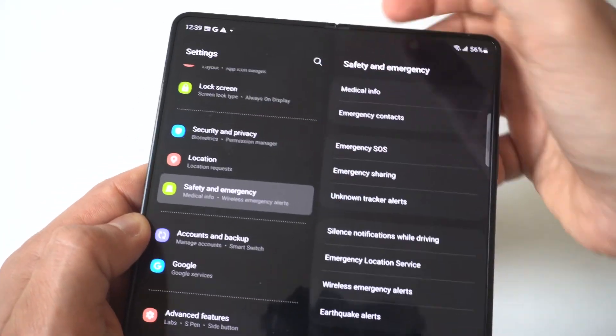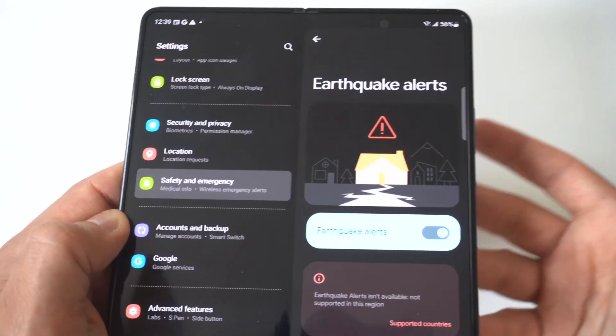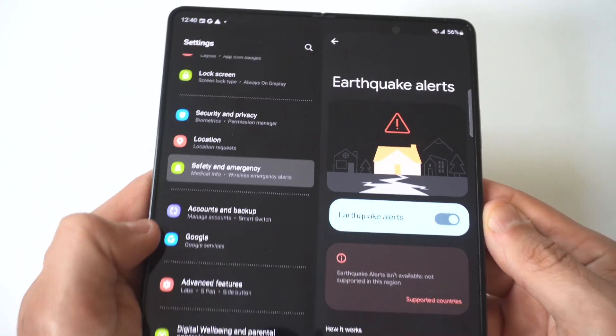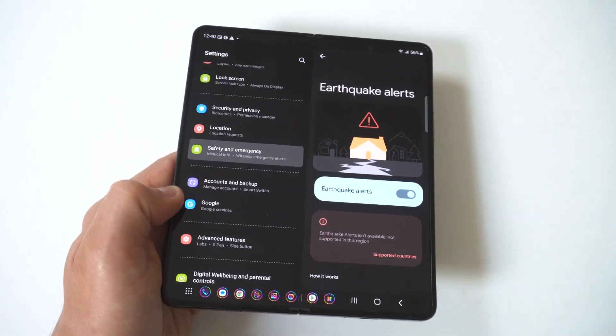There's also Earthquake Alerts — I mean, this is pretty ridiculous. Depending on the type of person you are, I hate these kinds of things. I would just turn them all off, but you can do whatever you want.